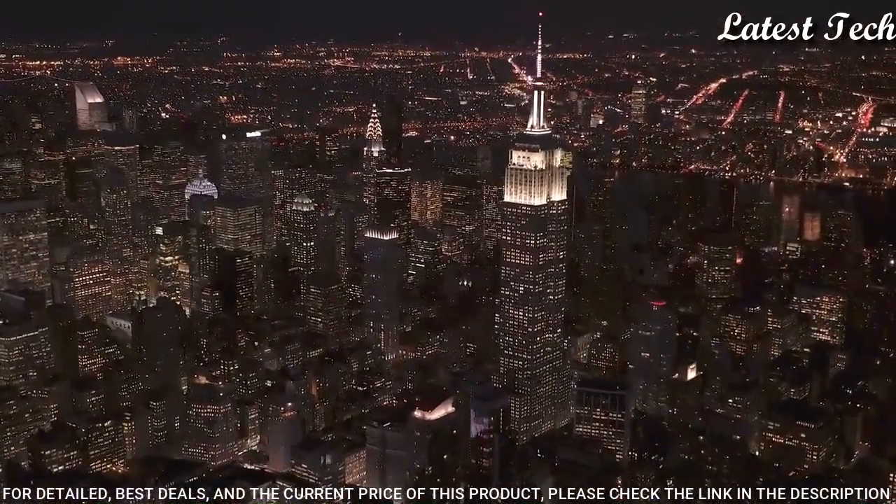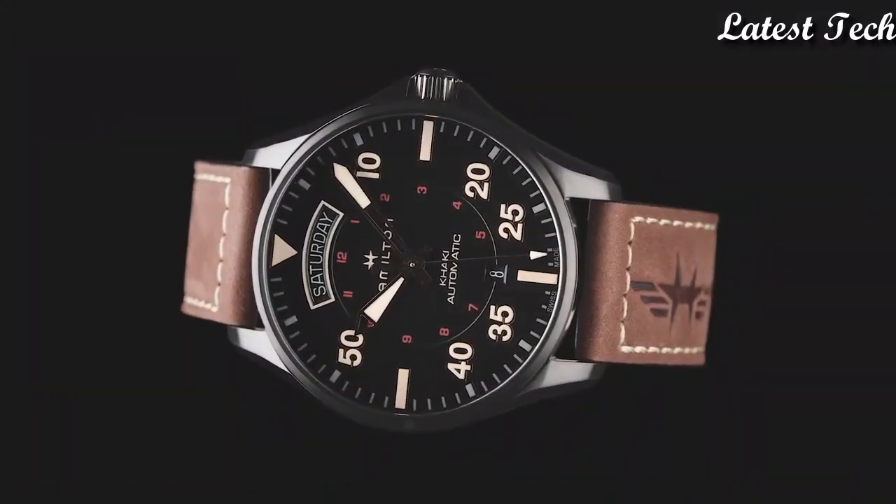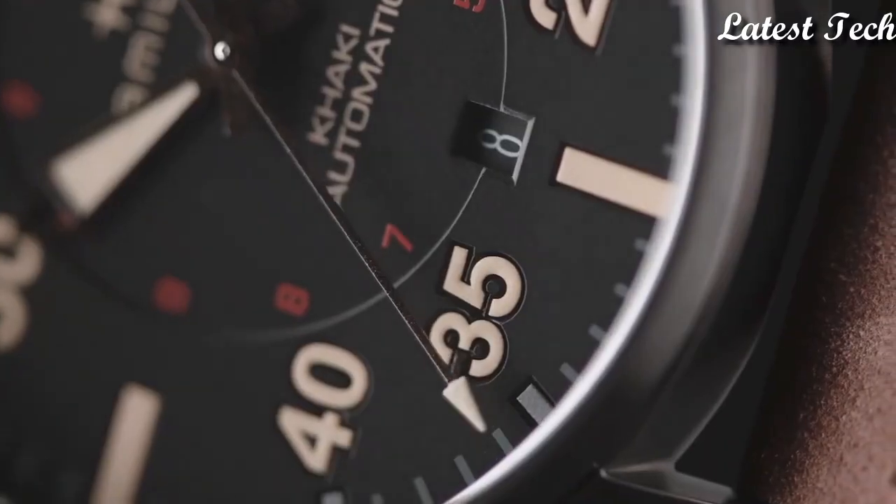Functions: date, day, hour, minute, second. Casual watch style. Swiss made.